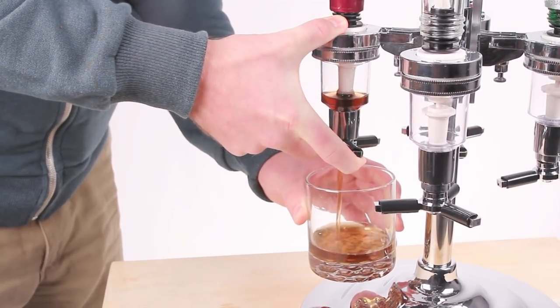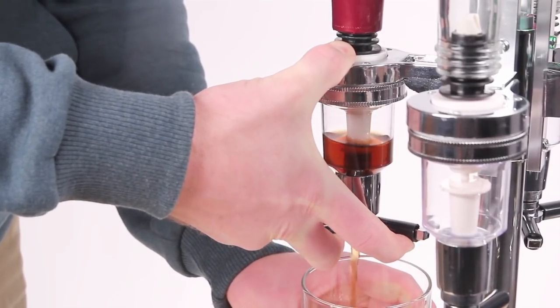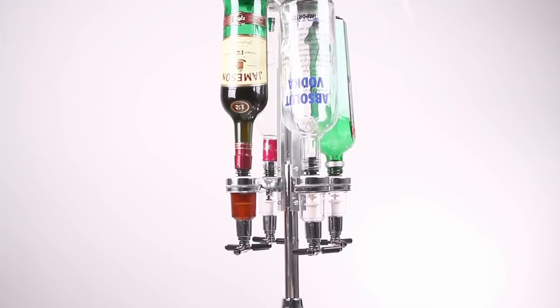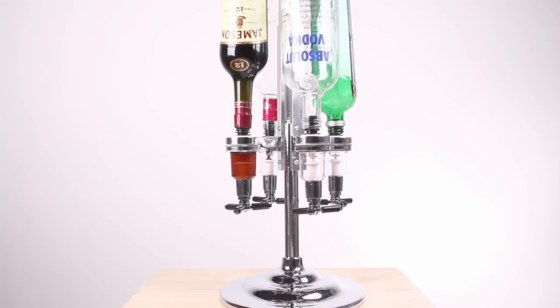Stop slowing yourself down searching for your most used liquor bottles or throwing money down the drain one overpoured shot at a time. Get your 4 or 6 bottle bar butler today and enjoy the easy efficiency that makes any bar better.